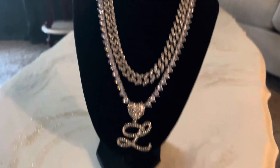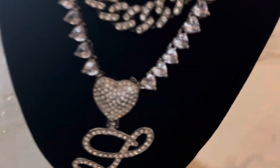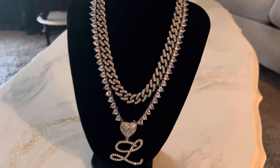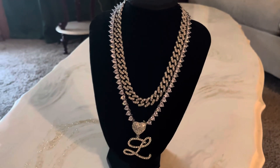You can wear these separately — remove the letter and just wear the beautiful heart-shaped gems, or wear just the Cuban link, or as you see it here, all three together.